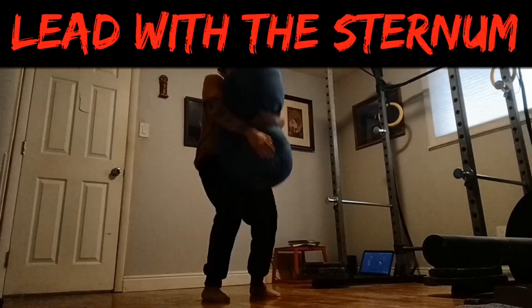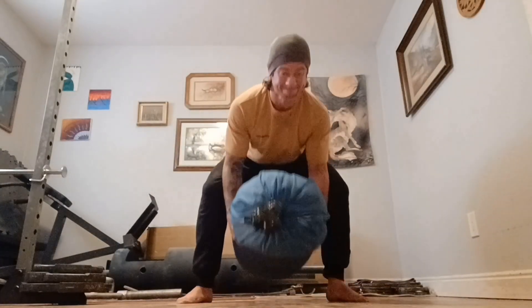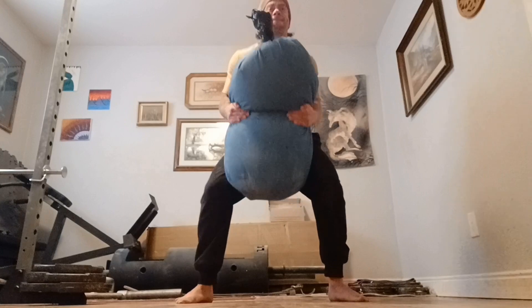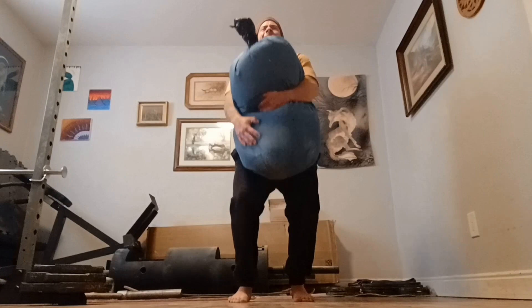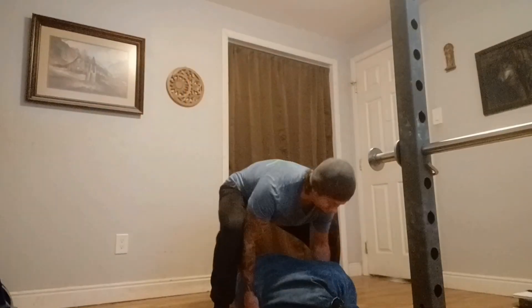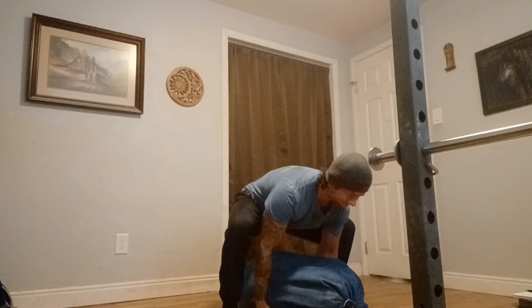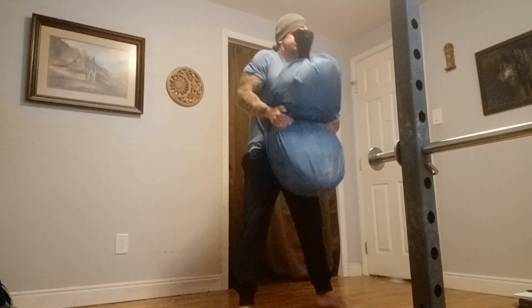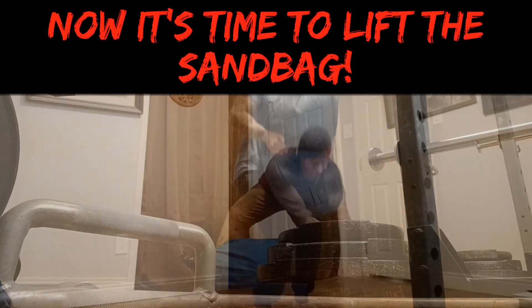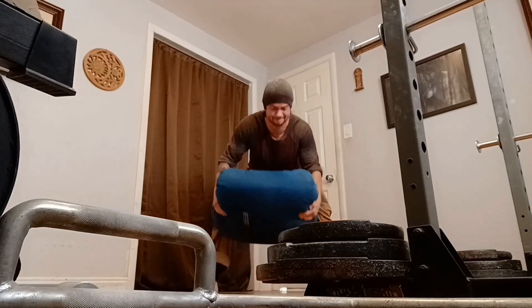The last thing to remember is lead with the upper chest or sternum. This is the same cue you'd use with a barbell deadlift. Leading with the sternum will make sure you're involving as much muscle as you can while keeping your back as flat as possible. By nature, sandbag lifting will require a more rounded back than lifting a barbell will, but this doesn't mean you shouldn't at least mentally visualize keeping a neutral spine. This will make you feel much more solid and secure when lifting a sandbag. With all these ideas in mind, lift the bag by raising your upper chest and pushing the ground away with your feet. Remember, you should have a solid brace when doing this.